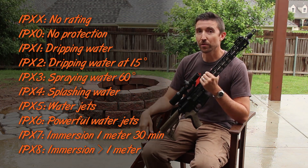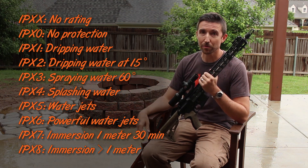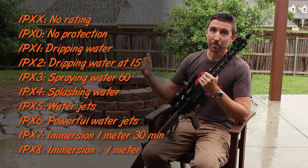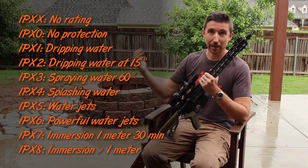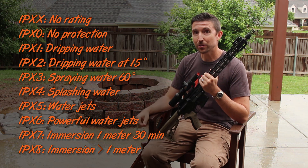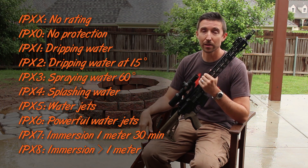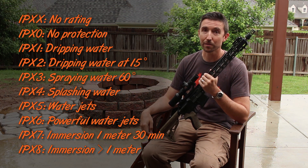The number we're looking at is on the far right, going from zero through eight. It goes from IPXX — not tested — to IPX0, which doesn't handle water at all, don't get it wet, all the way down to IPX8, which means you can throw it into the shallow end of the pool and leave it there for a long time and pull it up later. Everything's going to be fine.